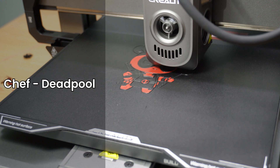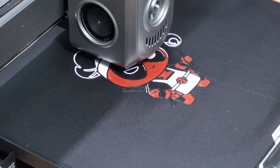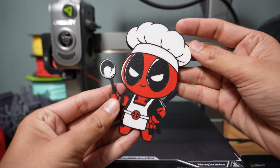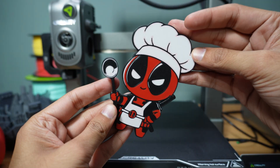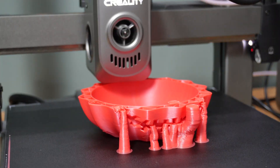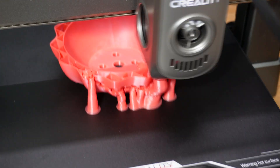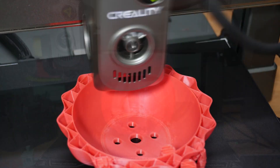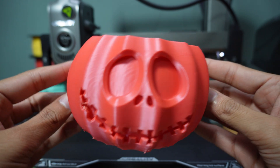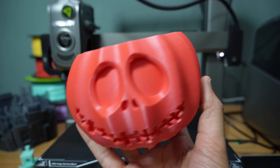Next up, Chef Deadpool. The different colors used for Deadpool's mask, chef's hat, apron, and accessories were all clearly visible. The print displayed smooth surface finishes and rich details in the textures of clothing and facial expressions. Finally, the Halloween Pumpkin Platter — a vibrant, seasonal decoration print. This model tested the color vibrancy and layer consistency of the Creality High. The sharp contrast between different colors was impressive, with clear separation between the pumpkin, carved details, and platter base. The smooth surface finish made it look polished and professional, making it ideal for decorative use.